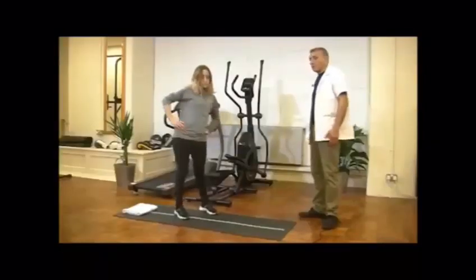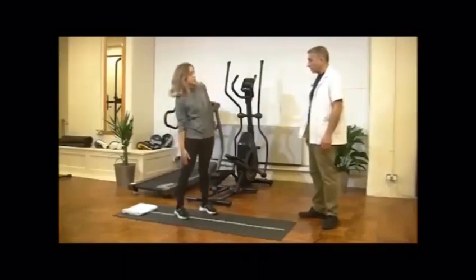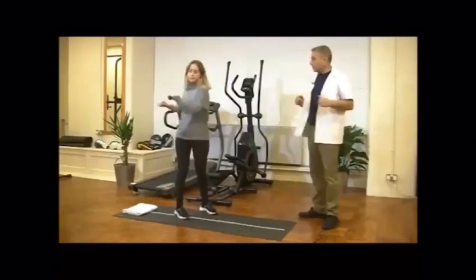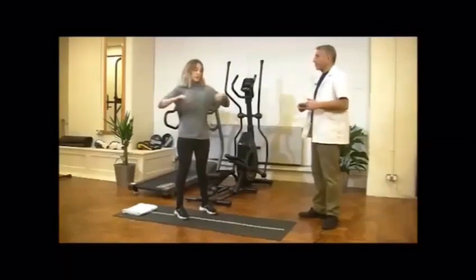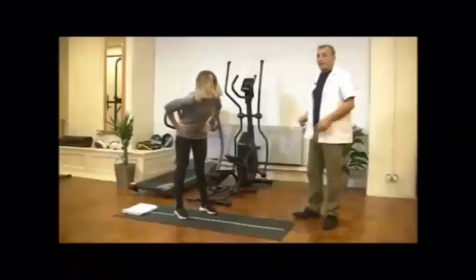So, basically rolling your back clockwise, anti-clockwise, then opposite side, then bending side to side. These are certain movements that we don't do during daily activity. And then rotation side to side, start gently in the beginning, then gently build up.